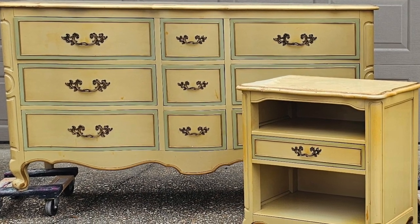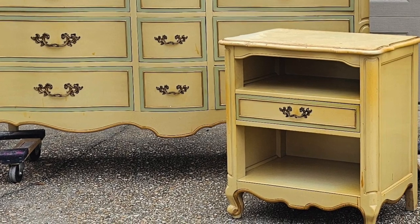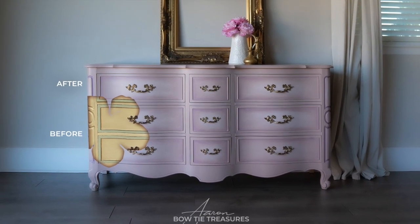Hey friends, for this video I'm going to be working on this French Provincial nightstand, but I'm using the same techniques that I'll also be using on the dresser. A little bit of shading, a little bit of blending. We're going to make these sets look beautiful.